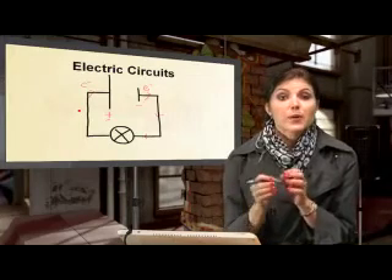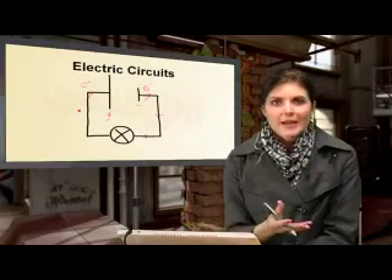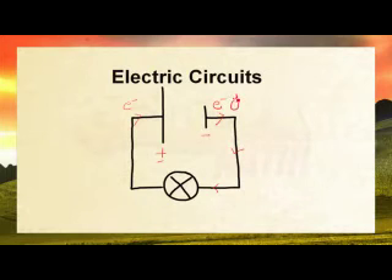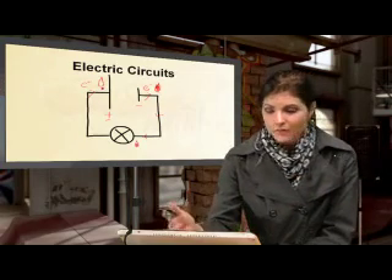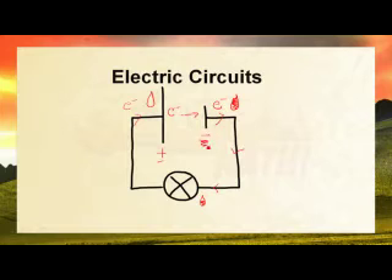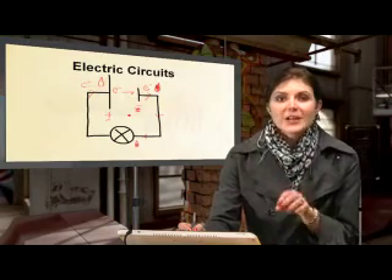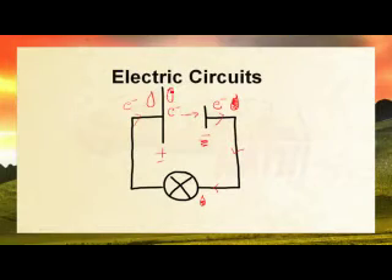Every time an electron passes through a battery or cell it receives an amount of energy, which is then given to the connecting wires or other components in the circuit. I'll represent this as a bag full of energy. The electron receives a full bag of energy and as it passes through components it donates some of that energy, so by the time it reaches the end of the circuit it has an empty bag.